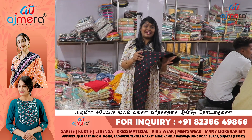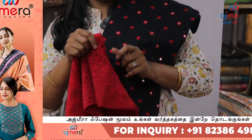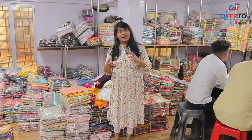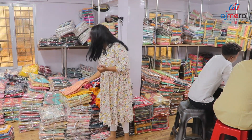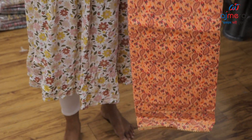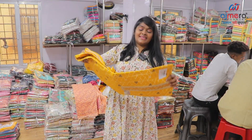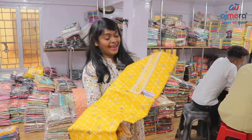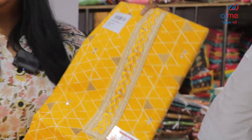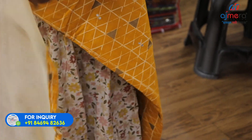Beautiful color, black color foil mirror work, red color combination, red color dupatta. Professional look with dark contrast colors. Peach color, floral design — this is MGF Victory collections. Beautiful semi-stitched, munchal color, chex pattern with cuttiyana floral. Casual wear. Imperial collections — two-tone, same designer lace border.